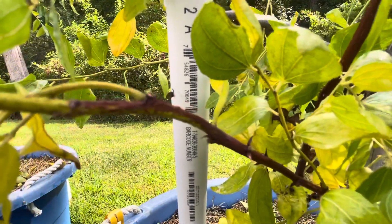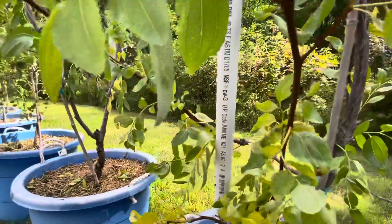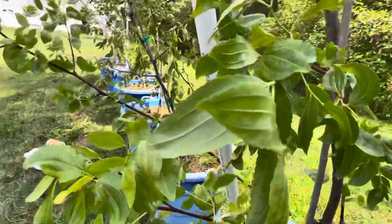You can see the thorn there. I think my Shang-Chi Lee has the most thorns compared to other jujube. But not much else going on.